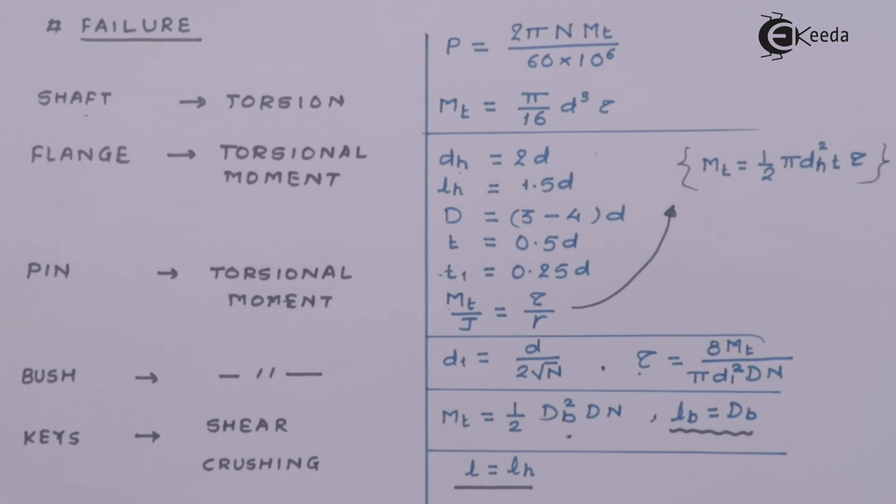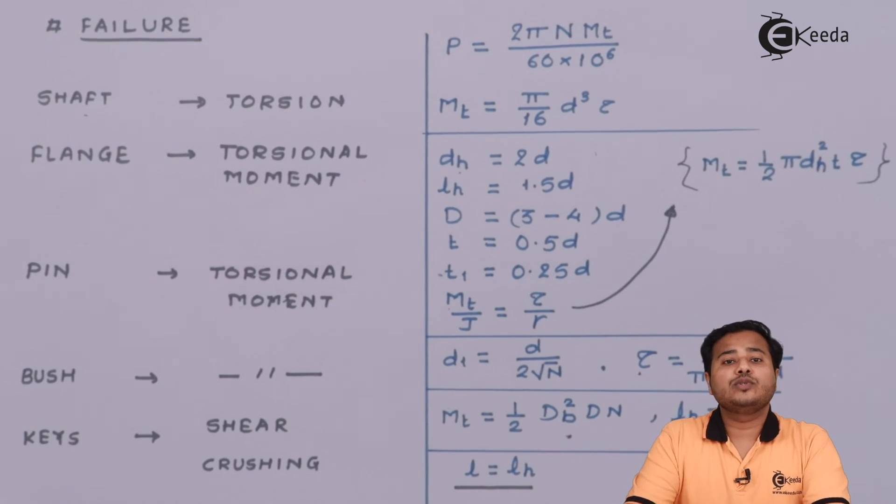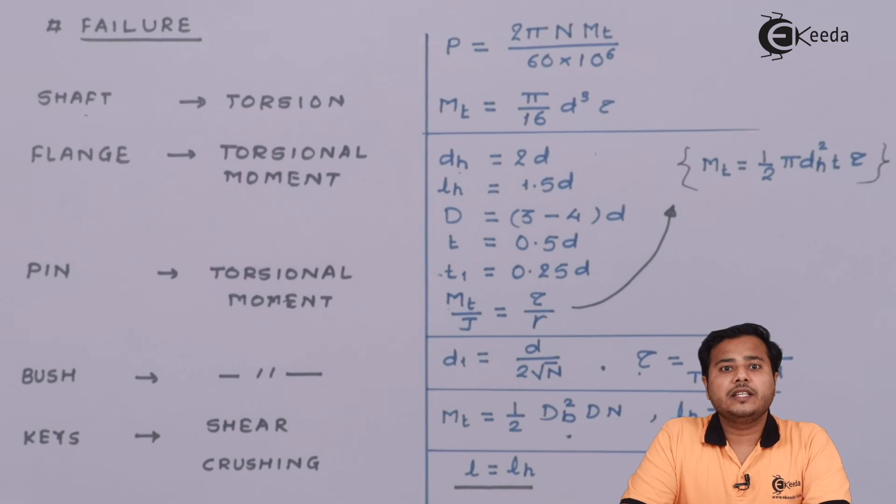With these formulae we will move ahead and solve a numerical based on the given material. To repeat quickly, there are only five to six important components to consider for their safety: the shaft, the flange, the pin, the bush, and finally the keys. This was from my side in this session. In the next session we are going to quickly solve a numerical based on the design of bush pin type coupling. Thank you so much for watching this video. Please subscribe to Ikeda.